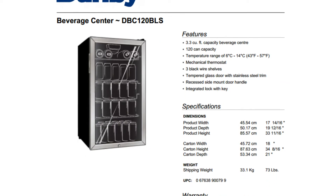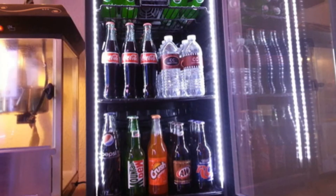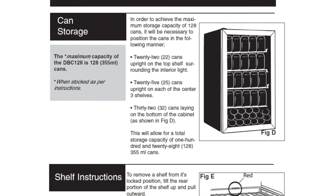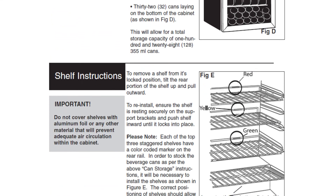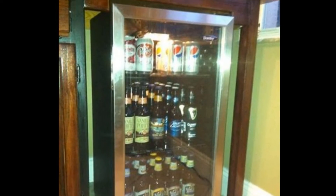The photos online do not do the fridge justice. The removable shelves provide flexible storage layouts. The glass front is tinted for UV ray filtration and gives it a high-end look, and also has an automatic halogen light that comes on when you open the door, or can be set to be always on.